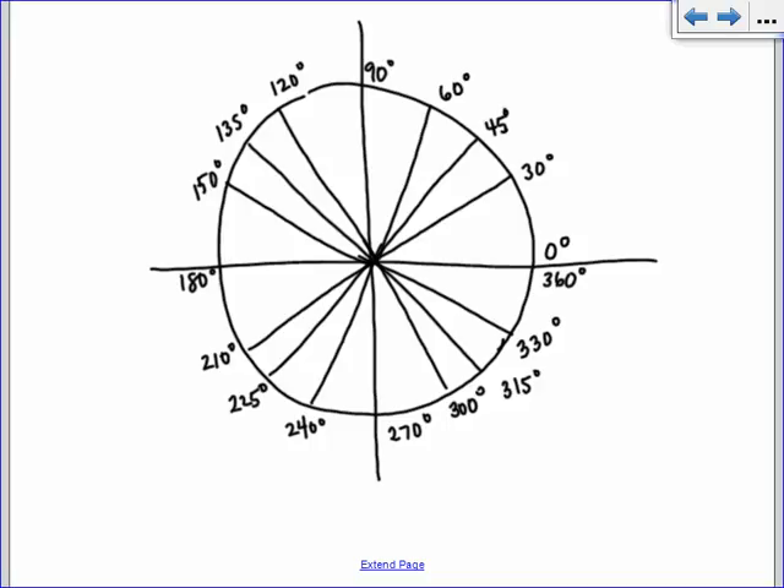All right, so now we do the radian measures. A radian is measuring the arc length of the circle, and the circle has a radius of 1. So all the way around, it's going to be 2 pi. So we're going to have 0 radians and 2 pi radians. Halfway around is pi. I taught you guys a very easy way of doing this in Algebra 2, and you may use this when you're doing the unit circle quiz. But eventually in pre-calc, you should get really good at drawing just a portion of the circle.